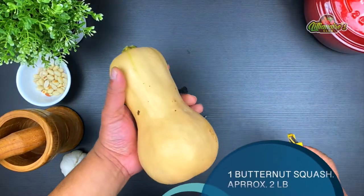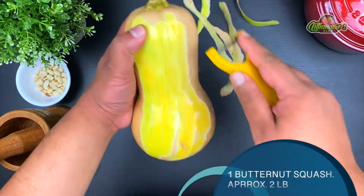For this recipe we will need a medium-sized butternut squash, approximately 2 pounds in weight.